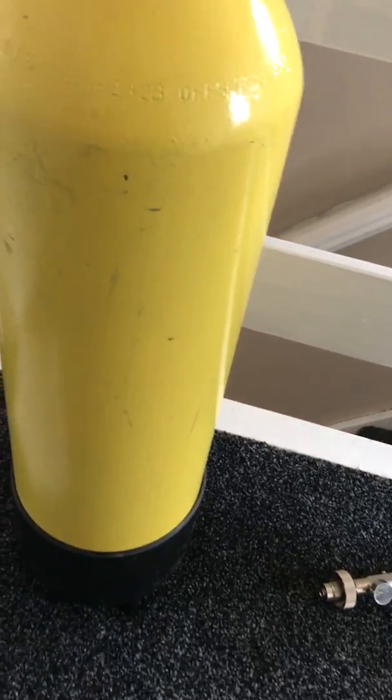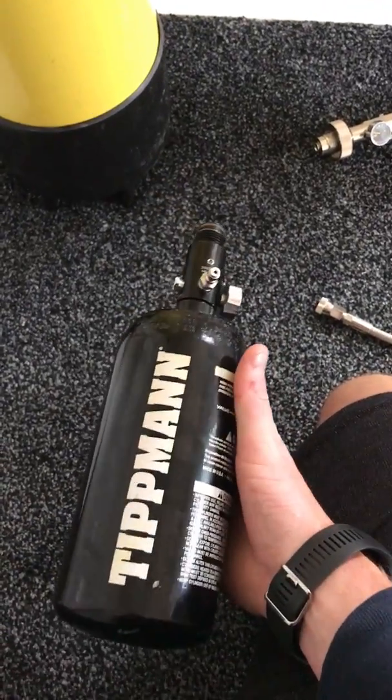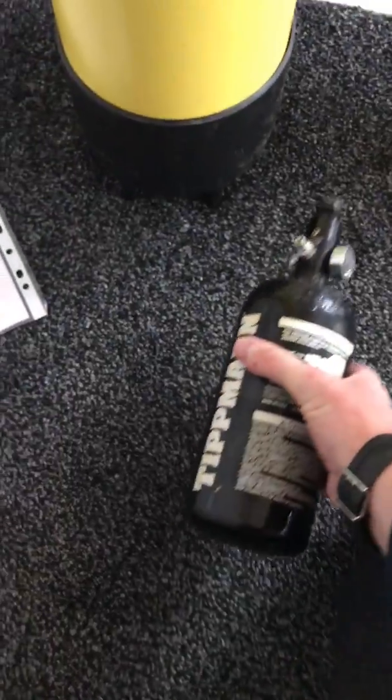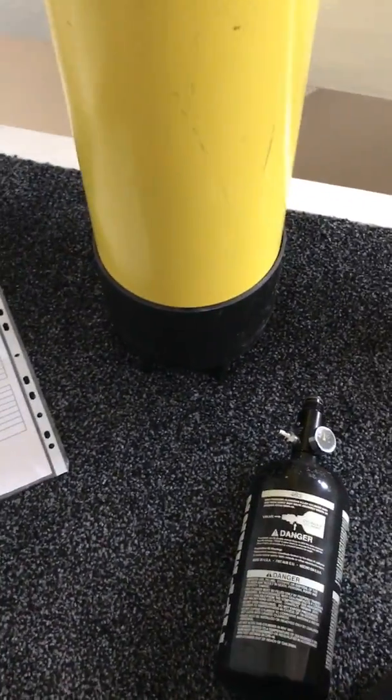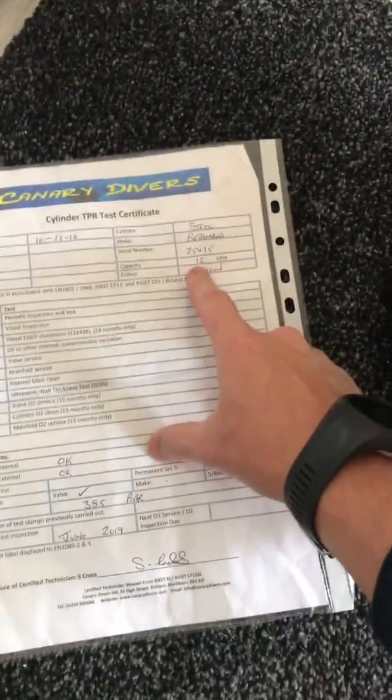In this video I'm going to show you how to fill up a paintball tank, just like this Tippmann one here, from a scuba diving bottle. Three things you'll need. This scuba diving bottle — this one is a 12 litre, 385 bar tank.